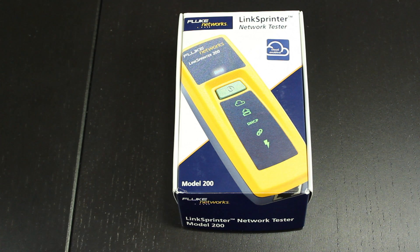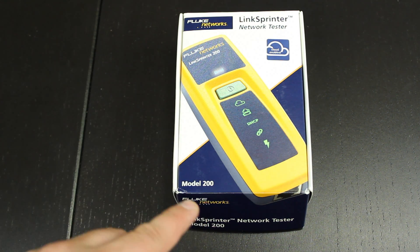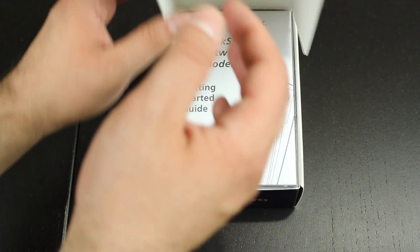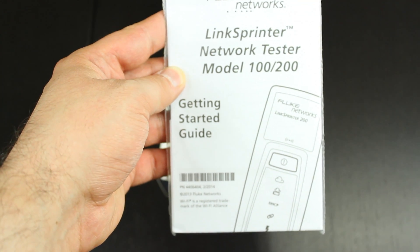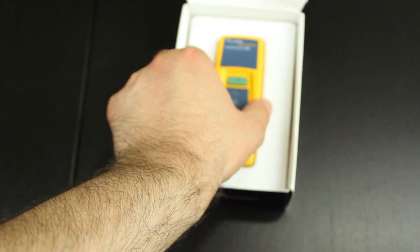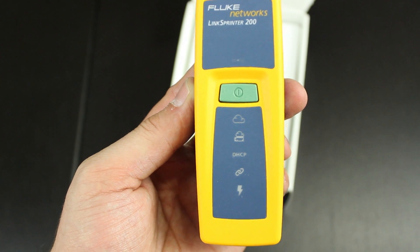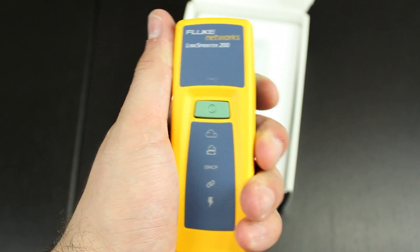Now let's get started with the unboxing. This is the Fluke Network LinkSprinter Network Tester, Model 200. Let's open up the box. Inside you have a user manual that'll tell you how to get started with the device. And this is the actual device itself — the Fluke Network LinkSprinter 200. First impressions: this is a solid, solid tool.